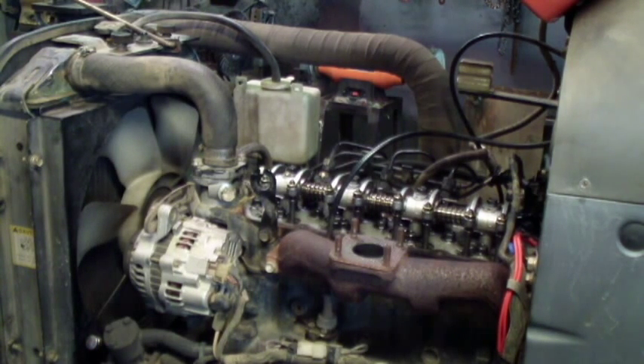Now I just install the rocker arm cover and be done. Then I just put everything back together and this will be done.